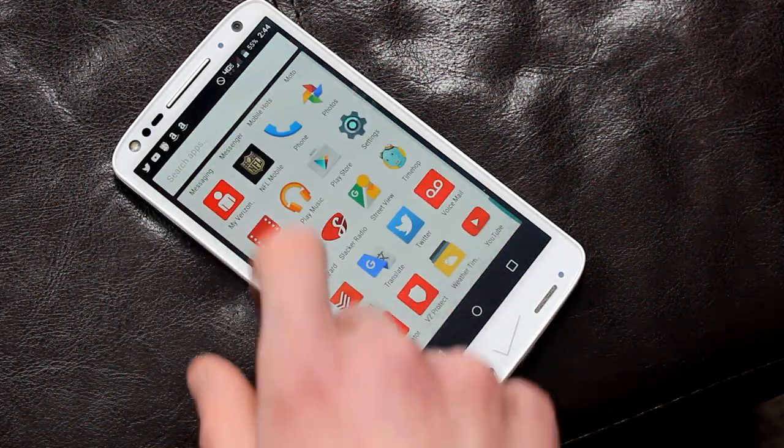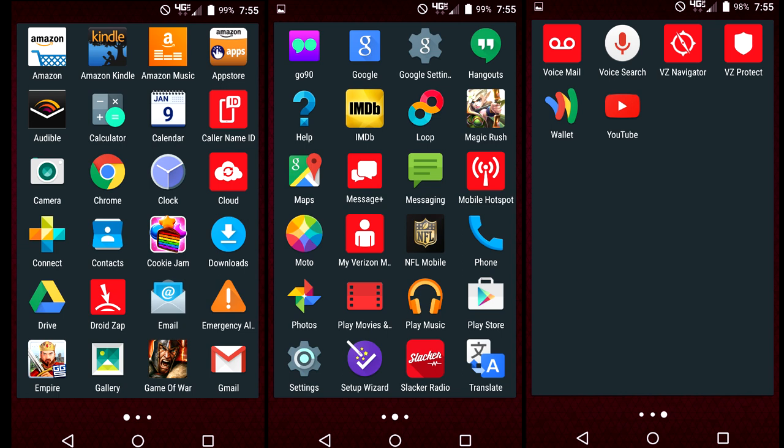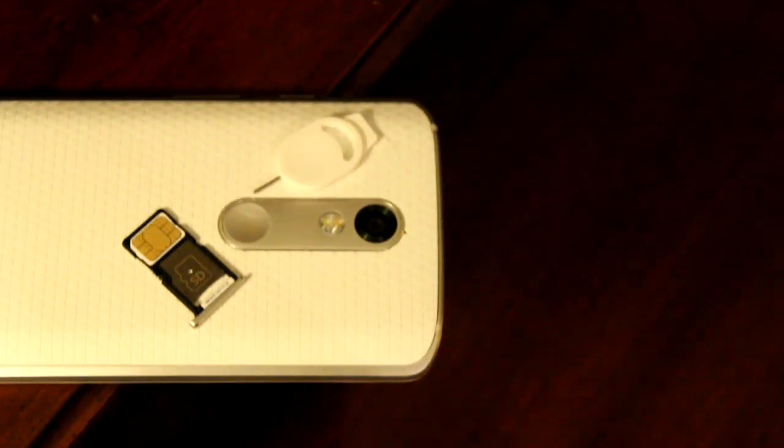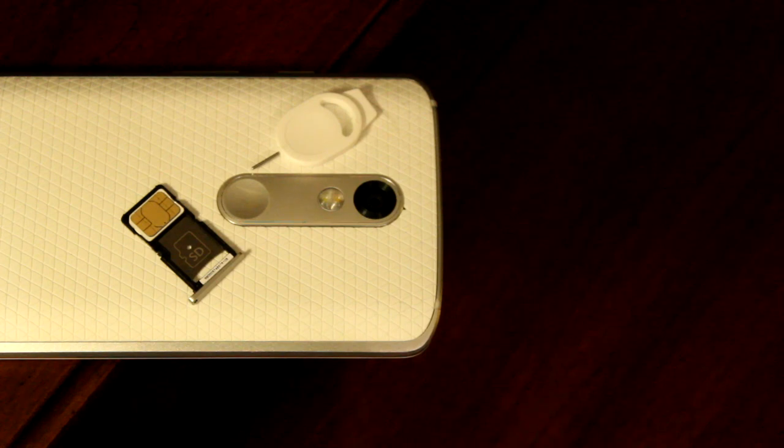My biggest gripe with the Turbo 2 is the massive amount of pre-installed bloatware. Between the suite of Amazon apps, Cookie Jam, Game of War, Go90, Magic Rush, NFL Mobile, SiriusXM Radio, and all 9 Verizon applications, the Turbo 2 comes with a total of 54 applications right out of the box. Some of these can be uninstalled, but you're stuck with the vast majority of them. The base 32GB of internal storage helps remedy this a bit, and if you need more space you can upgrade to 64GB for an additional $100, or add a microSD card for up to 2 extra terabytes of data.